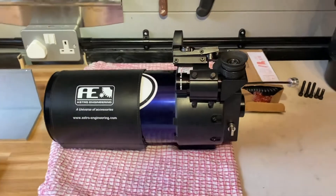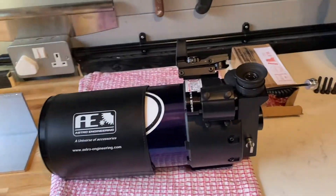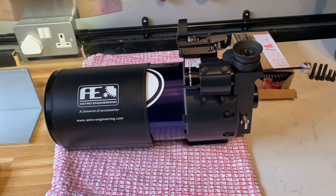Hi everybody. Today we have a slightly different subject — it's nothing to do with motorbikes today; today it's to do with telescopes.